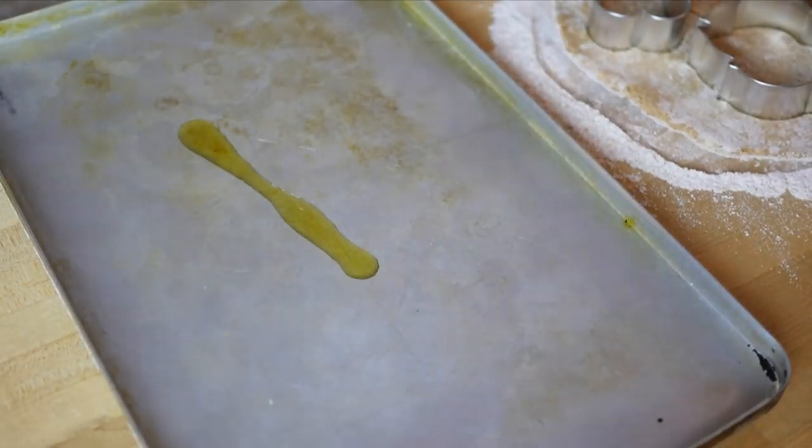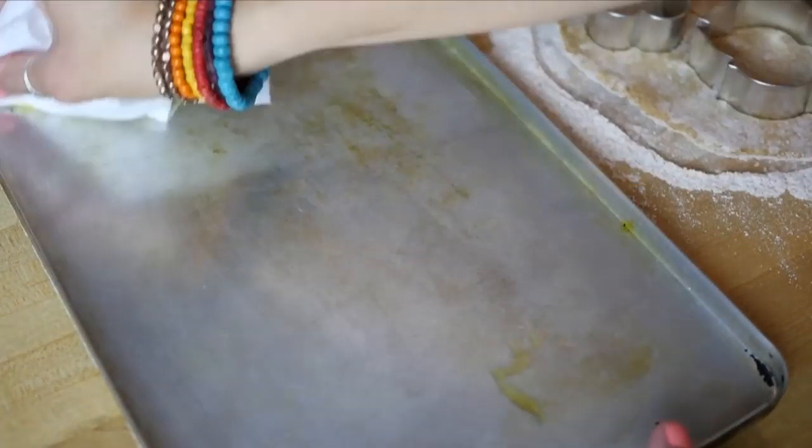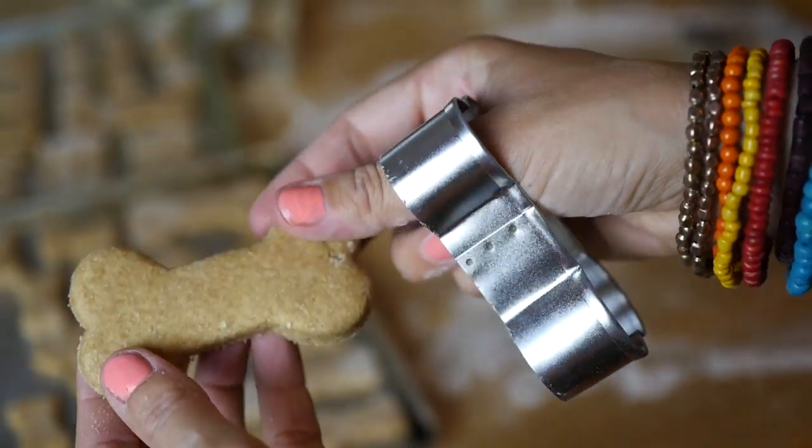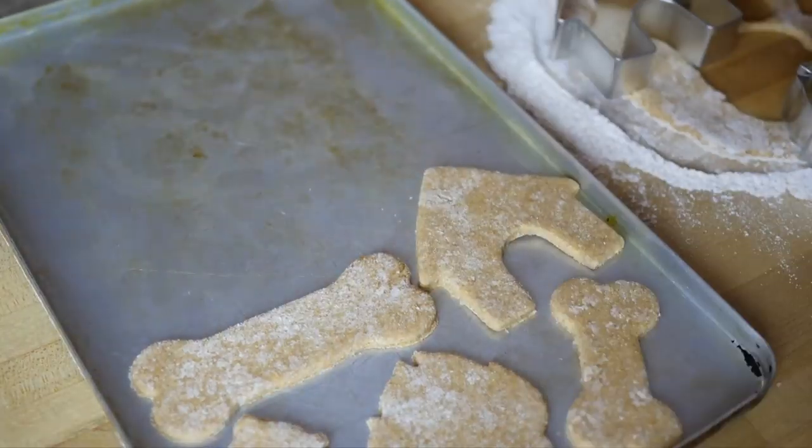Take your cookie sheet and oil it with some olive oil or vegan butter, just so the cookies don't stick. Then it's time to take your cookie dough pieces and lay them out on the pan.